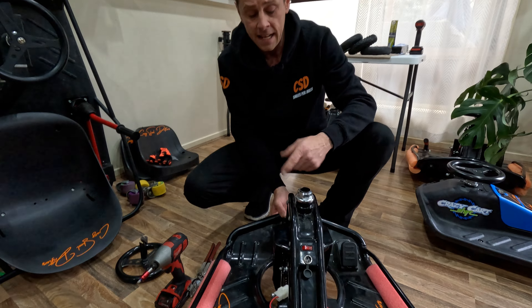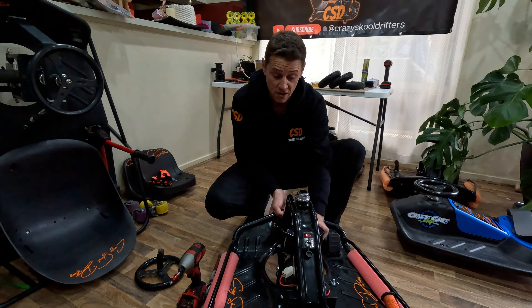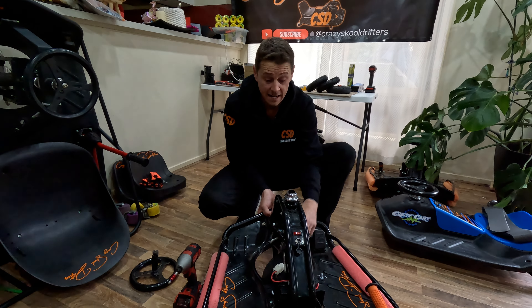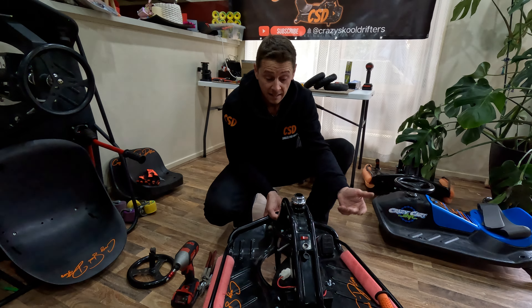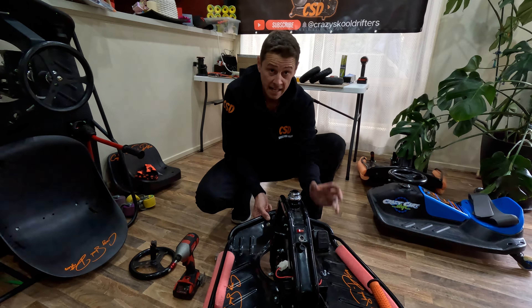Now you should be able to pick the front of the cart up and it should spin like it did before. If it doesn't, it's over tightened. That is over tightened — way over tightened. See how it doesn't even bounce back. I'm glad that happened because now I can show you how to readjust it again.